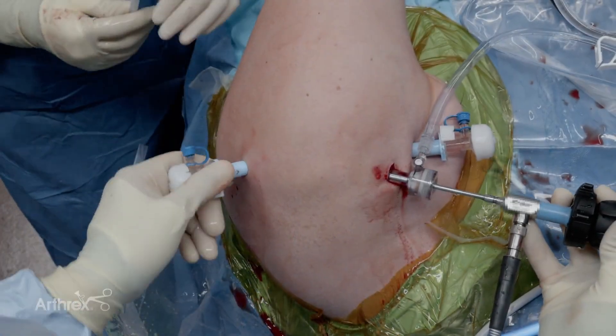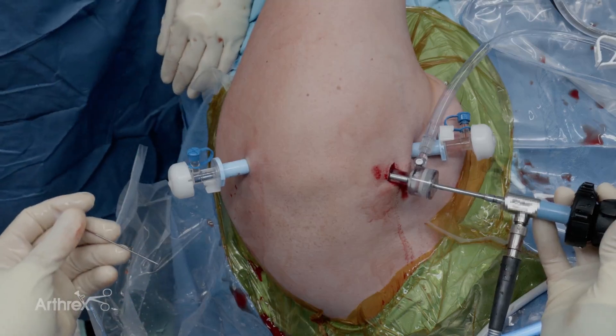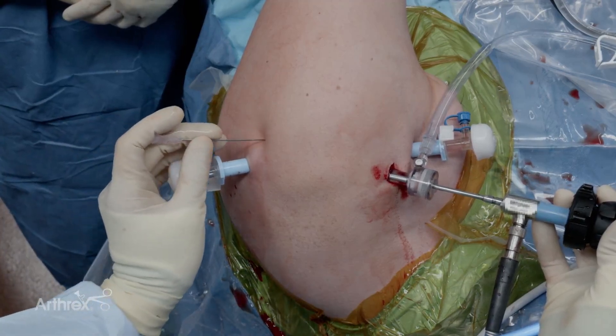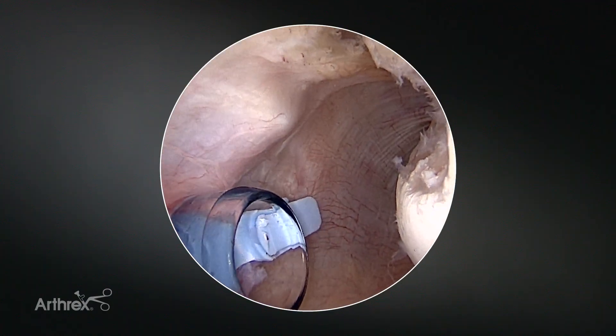Our defect is completely prepped. My next step is to place an accessory posterior cannula. I like to use a spinal needle first. This cannula is typically directly lateral to my posterior inferior cannula, usually two to three centimeters, and I want to get an angle approach that's going to aim toward the middle of the Hill-Sachs defect.